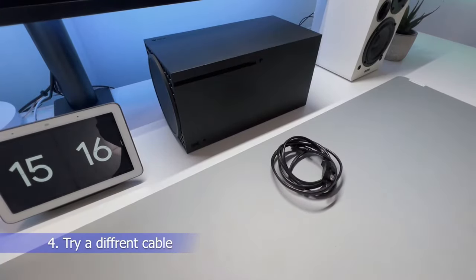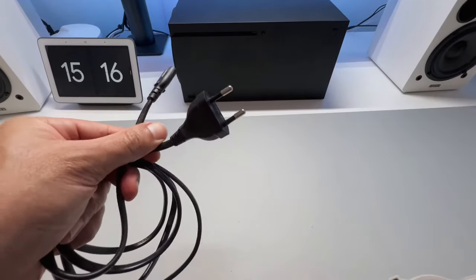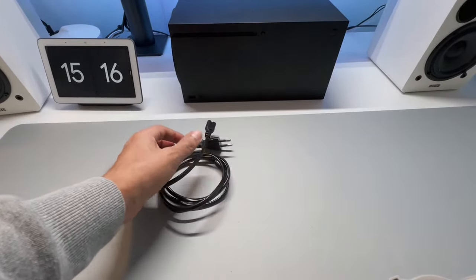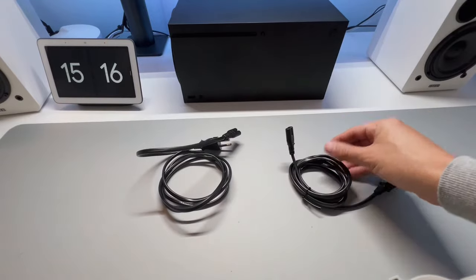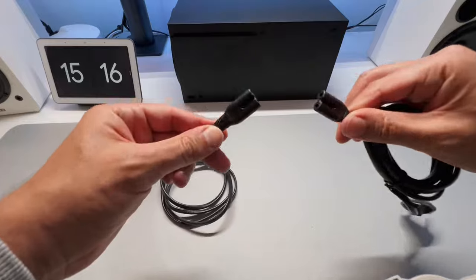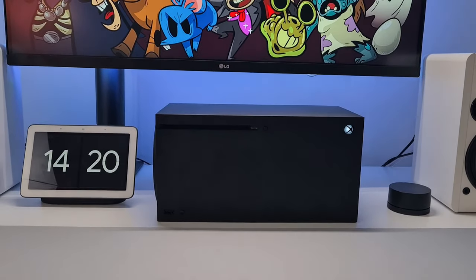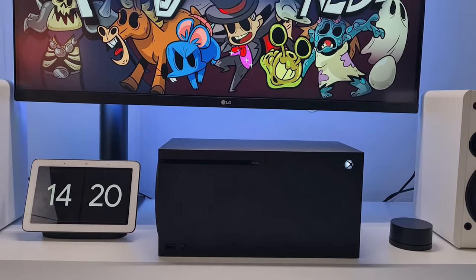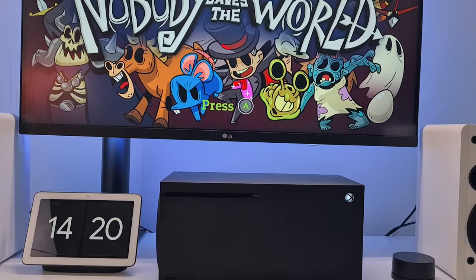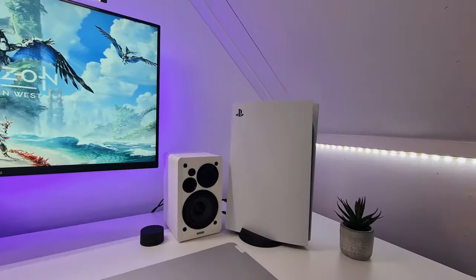Number 4: Try a different power cable. Both the Xbox Series X and Xbox Series S have internal power supplies that you plug a power cable into. If you have an identical power cable from another electronic device, try swapping your Xbox power cable for another identical one. If the console powers up, you have a bad power cable. The Xbox Series X and S both use a standard IEC C7 power cable — the same cable used by the Xbox One S and X, PlayStation 4 Pro, and PlayStation 5.